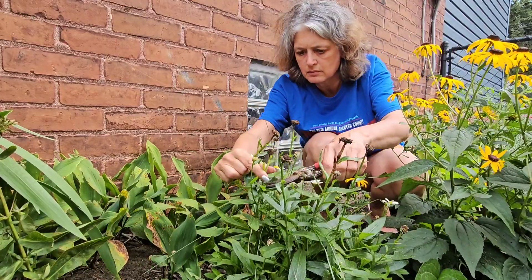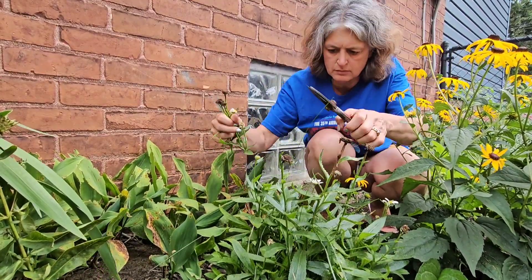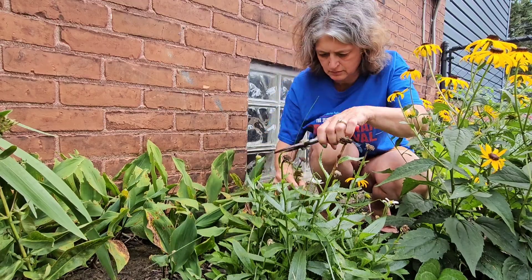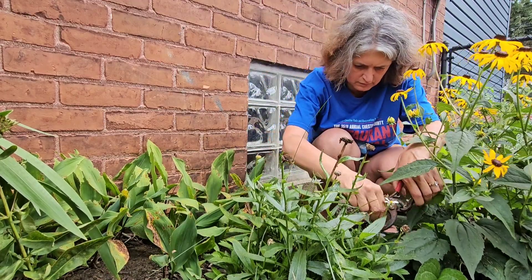I'm so serious — chop, chop, chop them off. I see a lot of flowers. I'm so serious.